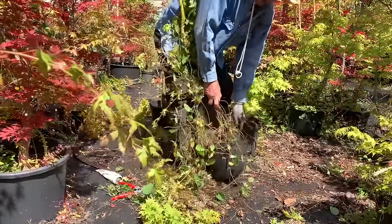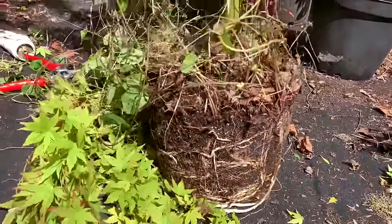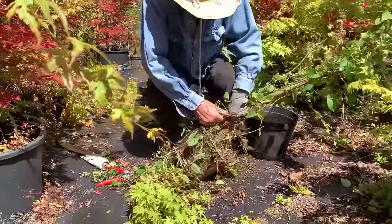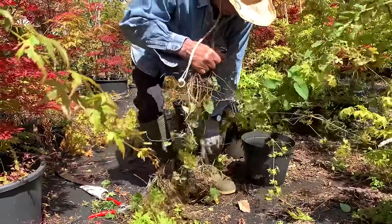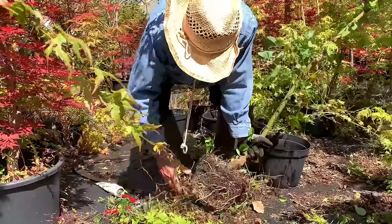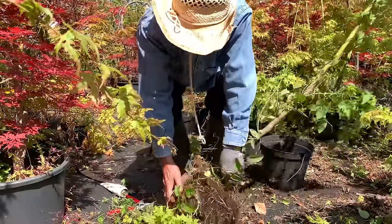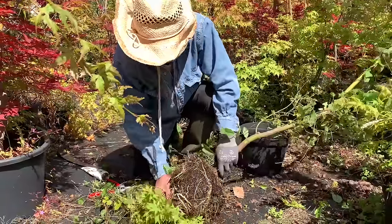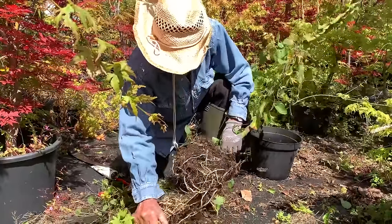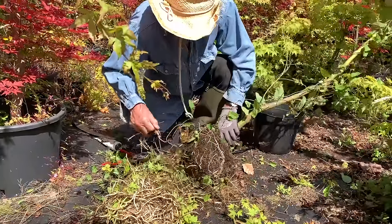I'm showing everything — at least you get a flavour of what we do. I don't want to just show you the good bits, I'll show you the bad bits as well. Look at the weeds in there — those are all weed roots, that's not the maple root. That's called bindweed — convolvulus — it's an absolute pest and it will eventually strangle and fill the tree. I may take it into the greenhouse to remove some of these weeds.